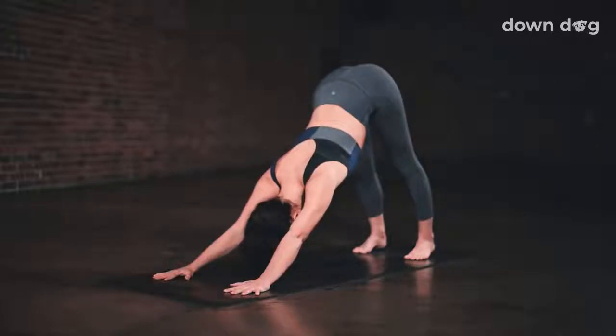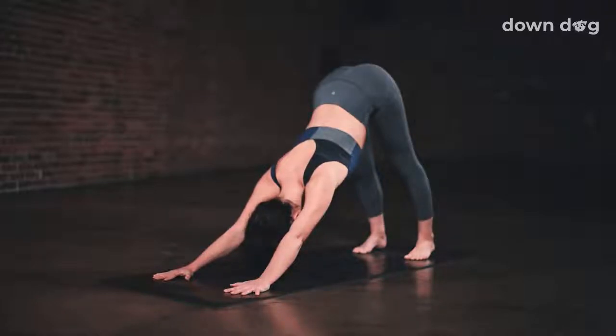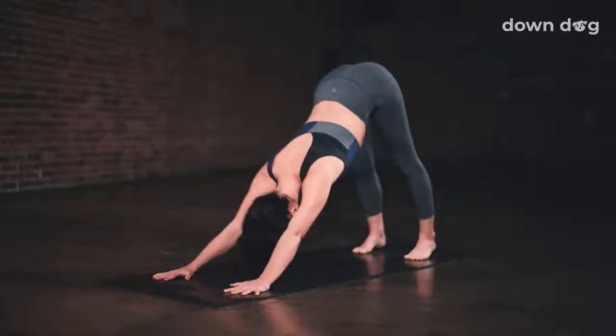Inhale. Let the heart soften toward your toes. Exhale. Send your tailbone high to the sky. Inhale. Soften ankles down. Exhale. Deep breath in. Deep breath out.